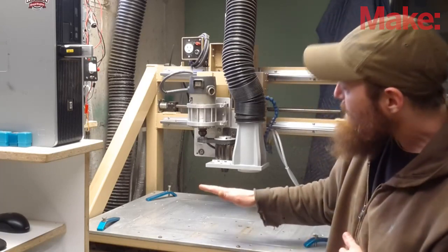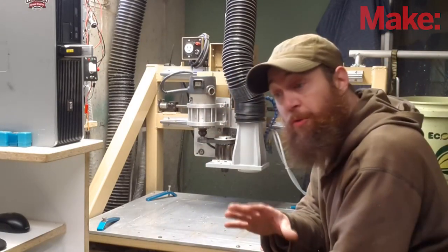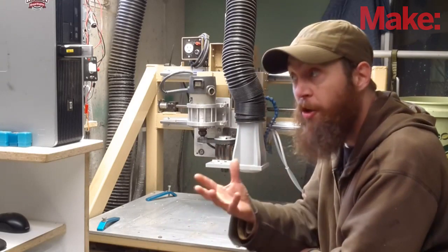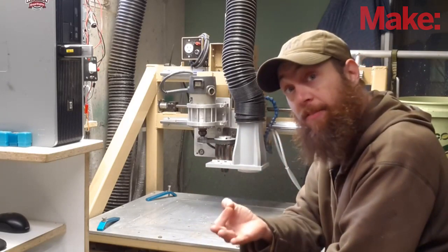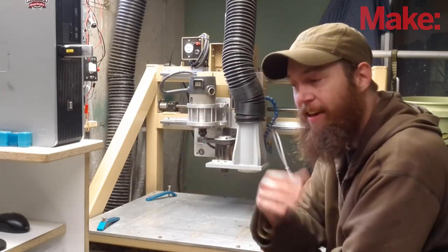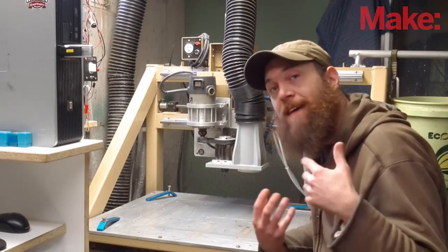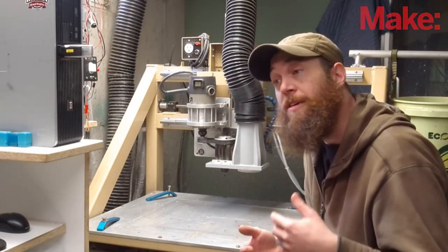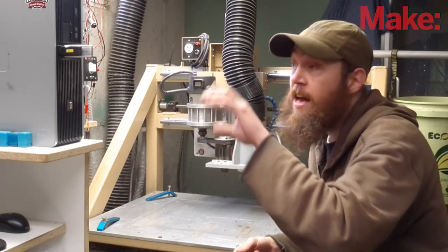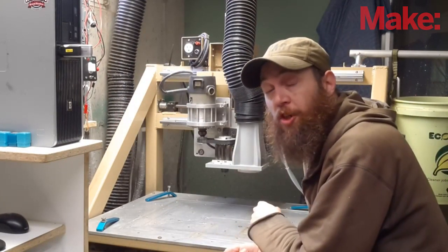At the end of the day, a piece of material is clamped here. A design file goes from design software into what they call CAM software, where you tell the machine how big the bit is you're going to use, cut the inside of this, the outside of that line — that kind of thing, cut in this order, et cetera. And then that CAM software spits out what they call G-code. G-code is basically just a list of coordinates — X this, Y that, Z this — and those coordinates go from the computer to the stepper motors and allow the machine to move.